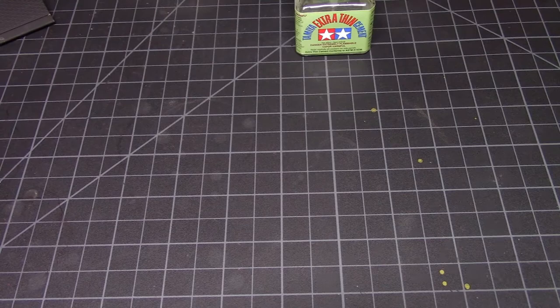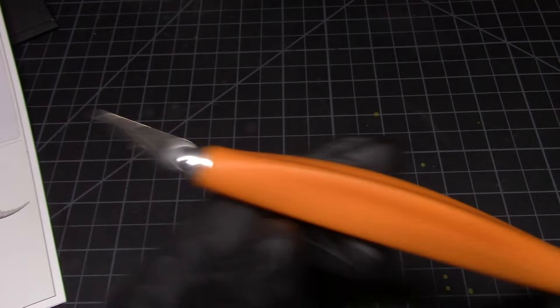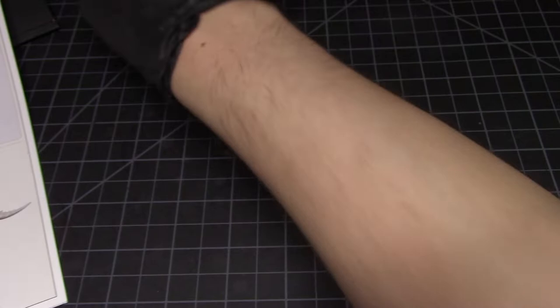I ended up picking them up. I removed all the parts off the sprues, cleaned them up, and now we're ready to assemble. As always I'll be using the Tamiya extra thin cement for assembly. Let me quickly show you the instruction manual. For those wondering what I use to clean my plastic models — just a regular Fiskars knife with a comfortable handle. I don't file plastic, I just scrape it.